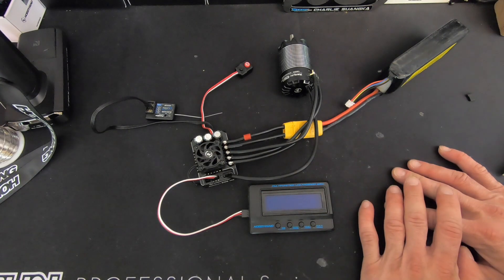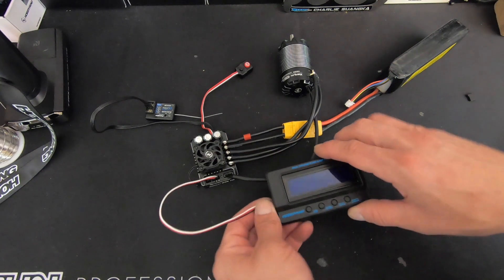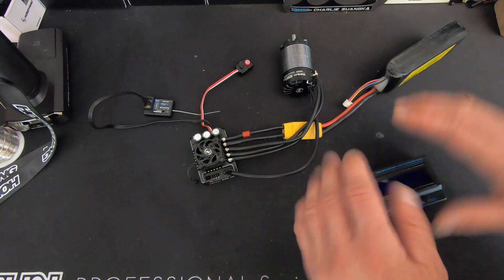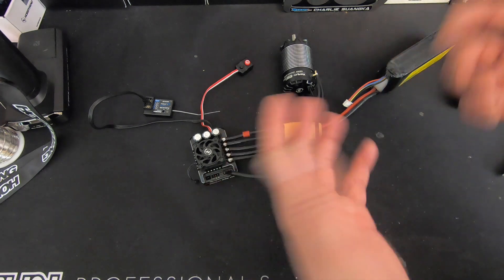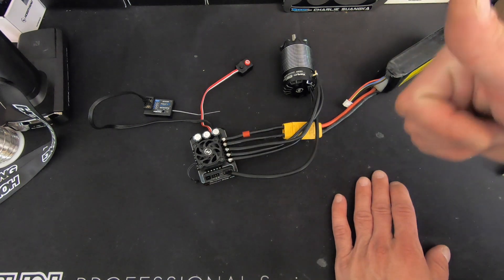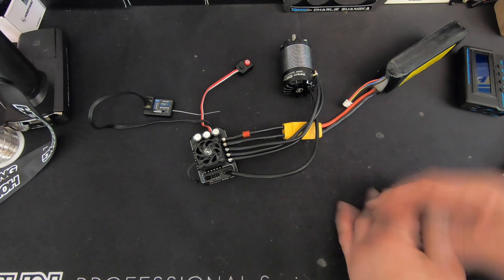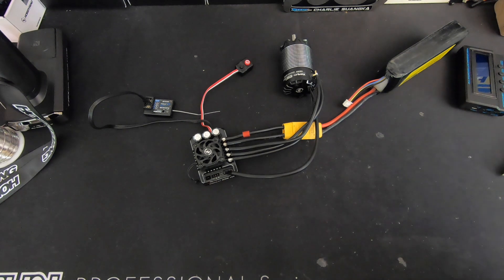Well, there you have it — the quick and dirty on the setup, install, and usage of the Hobbywing XeRun XR8 Pro, all new, and like we said, just came off a huge win at the DNC compliments of Ryan Mayfield. Congratulations, sir! If you have any questions, comments, or concerns, please do not hesitate to shoot us an email at northamerica@hobbywing.com. Thanks a lot everybody, we'll see you next time.